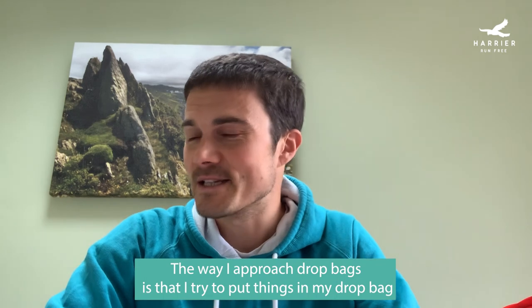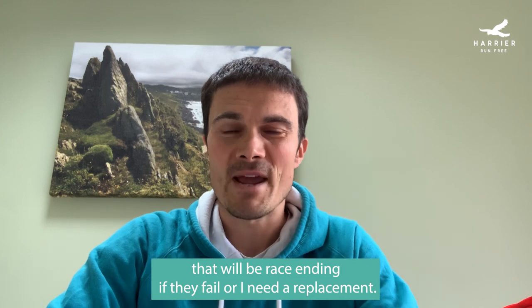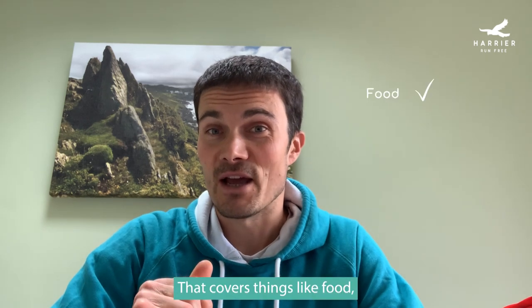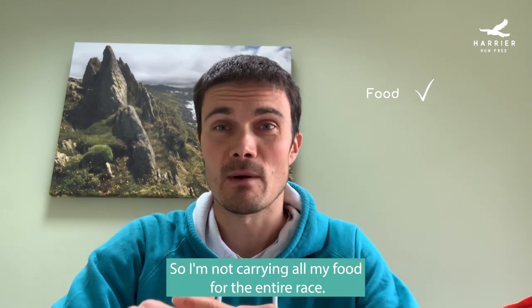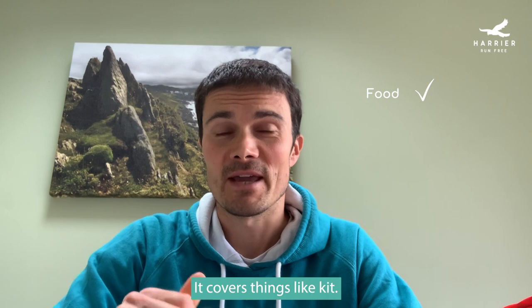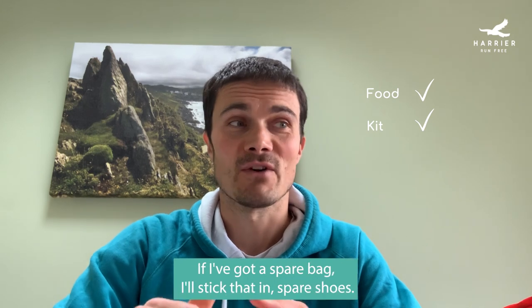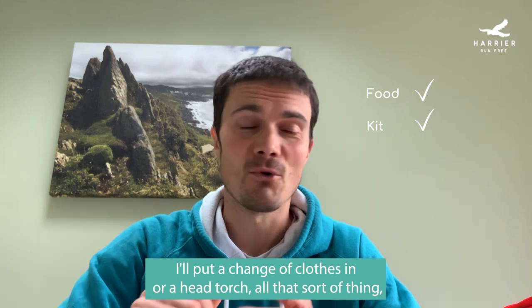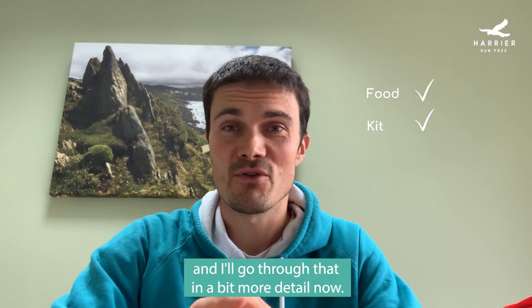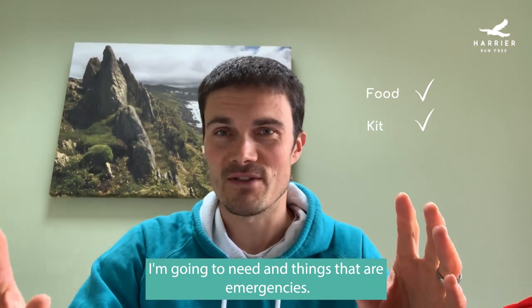The way I approach drop bags is that I try to put things in that will be race-ending if they fail or I need a replacement. That covers things like food — spare and replacement food for the second half of the race — so I'm not carrying all my food for the entire race. It also covers kit: spare waterproofs, a spare bag, spare shoes, a change of clothes, head torch — all that sort of thing. The categories I put things into are things I know I'm going to need and things that are emergencies.